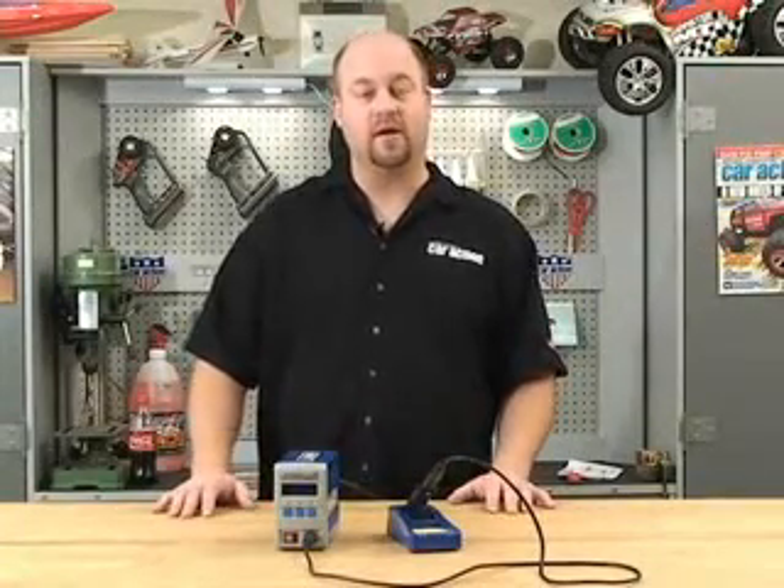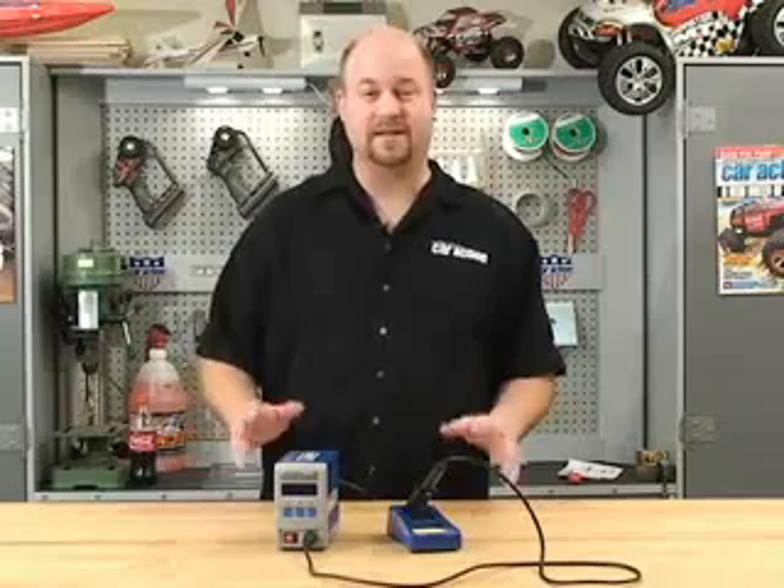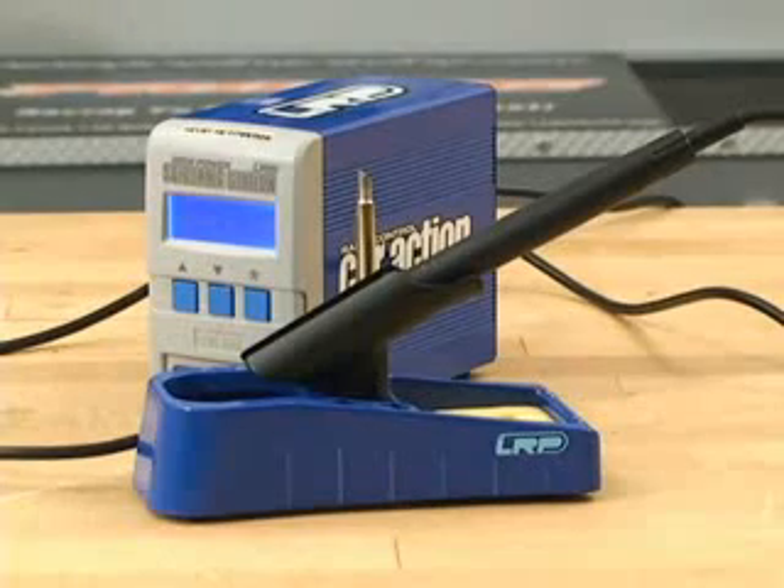Hi, I'm Kevin Domanski, Technical Editor for Radio Control Car Action Magazine and RCCarAction.com, and today I'm going to show you one of the coolest products I've seen in a while. This is LRP's new soldering station and it has a lot of great features that we haven't seen before on a soldering iron.